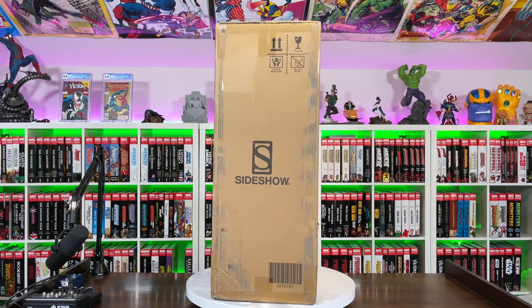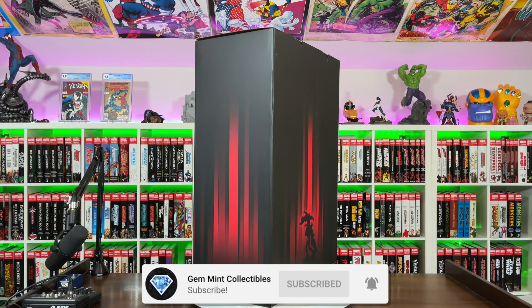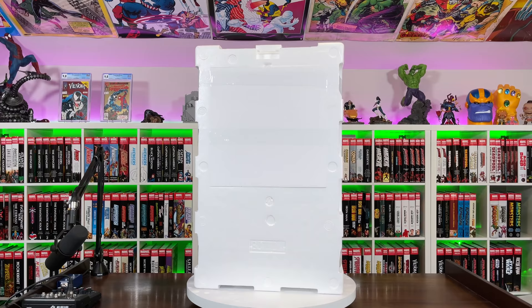What's going on, Gem Mints? Gem Mint here with another statue unboxing and review. This time we have the Superman vs. Batman diorama by Sideshow. It's been a while since I've done an unboxing so I'm excited to open this one up. Make sure you're subscribed to the channel and hit the notification bell. We're giving away a Spider-Man Premium Format once we hit our next subscriber milestone of 125K.